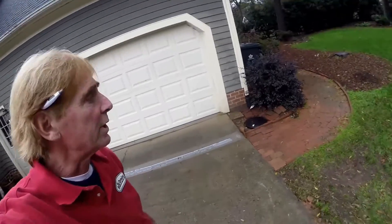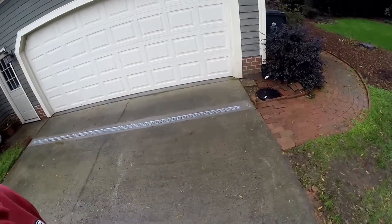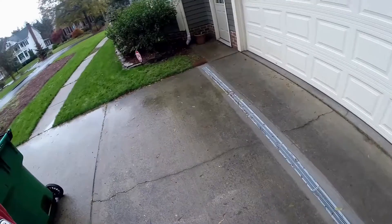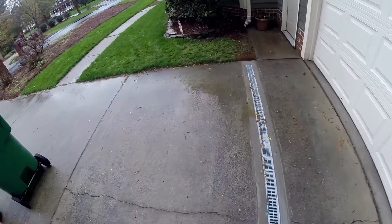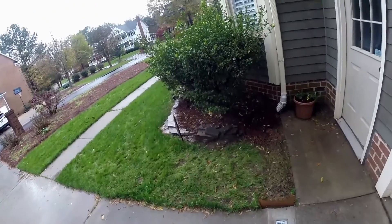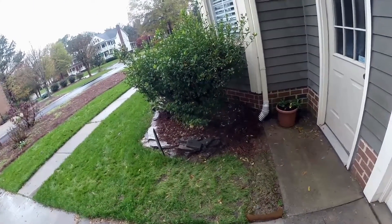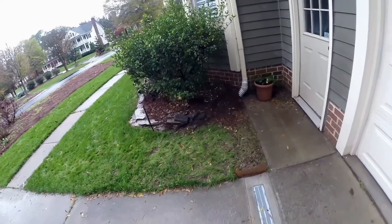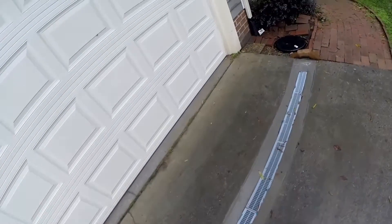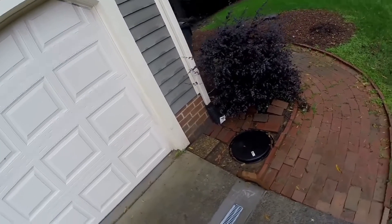We installed this channel drain here yesterday and it rained really hard last night, a couple of inches. It looks like it's working really good. There's debris and leaves on top of the channel drain — that's normal. There's a sump pump that comes from the crawl space and ties into that downspout drain, and then we've got it running through our channel drain. It's looking really, really good.